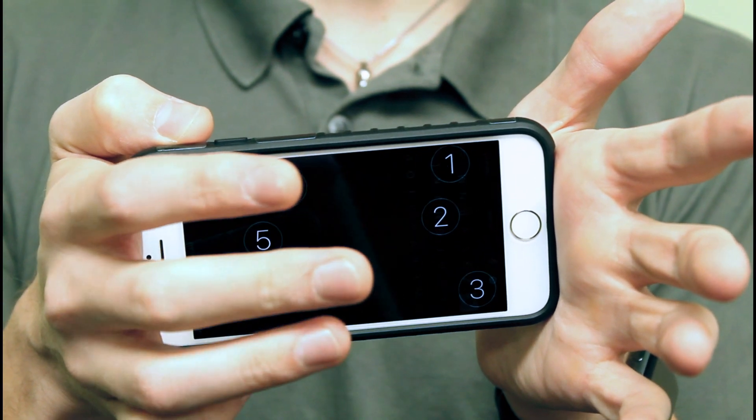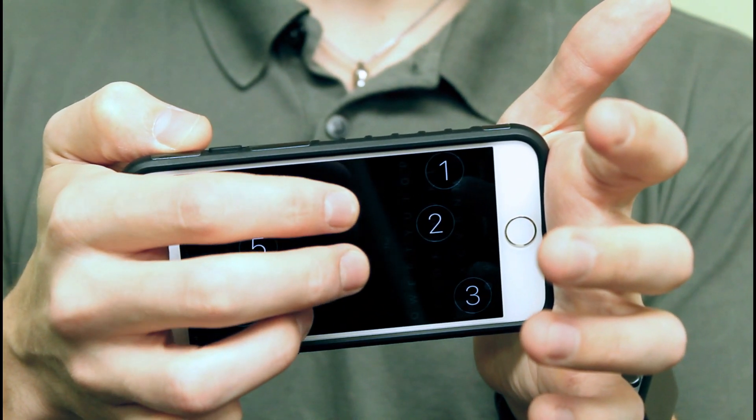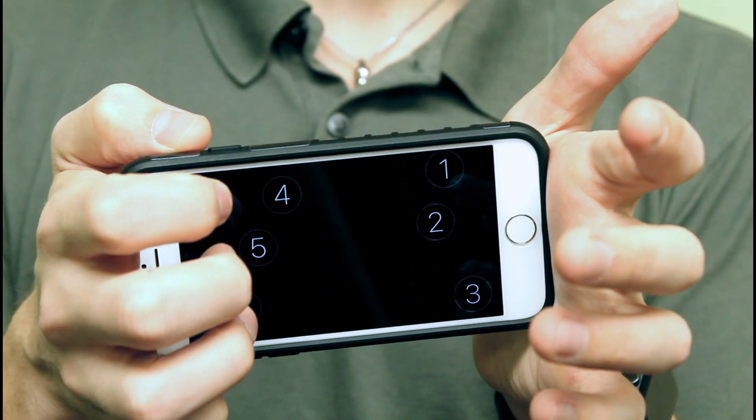Moving on to the two-finger gestures: two fingers swiped to the right will add a new line, and two fingers to the left will delete a whole word. That's a quick way to delete chunks of text — using that two-finger swipe left to delete by words, which is very helpful.